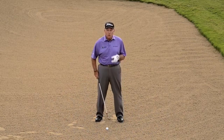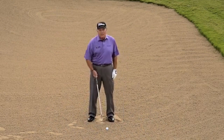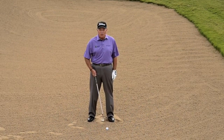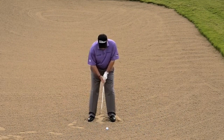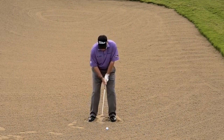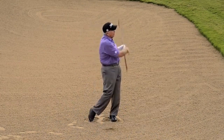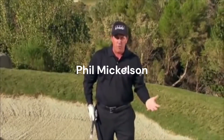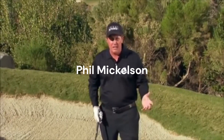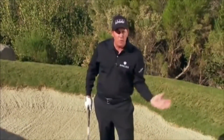The problem is that in a bunker you want to hit two to three inches behind the ball. If the ball is too far back, the bottom of your arc comes way back toward your rear foot — you'll hit too far behind it, the club comes out of the sand, and you blade it over the green. Play the ball up in your stance so the bottom of your arc can come two to three inches behind the ball. Hold the club up over the area you want to hit, follow through, and it'll really help your bunker game.